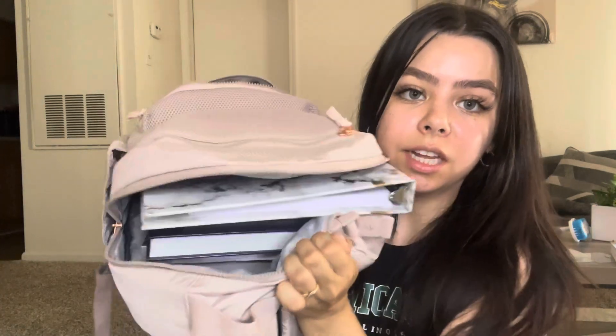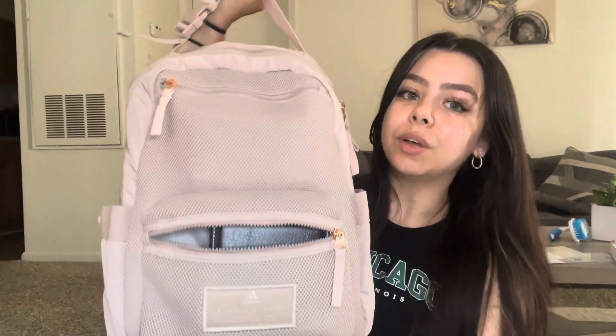Inside the bag there's also a mesh part where I have some sticky notes, and another interior section I don't have much in — I don't want to overpack. I'm also going to have a separate bag in my car with perfumes and stuff that won't fit in here. Let me pack everything back in and show you how full it is. It's packed but I'm not walking around looking like a turtle — just what I need, nothing more.